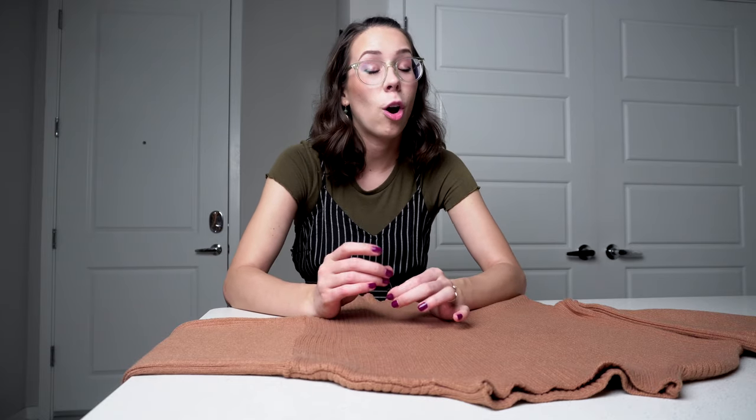Hi guys, my name is Aletheia. This is Got You Covered. Today, I want to show you a really quick trick just to save all of your sweaters, and all you need is a pin. That's it.